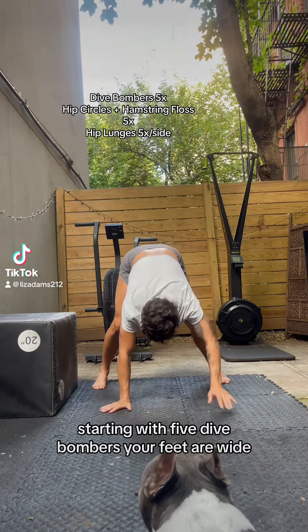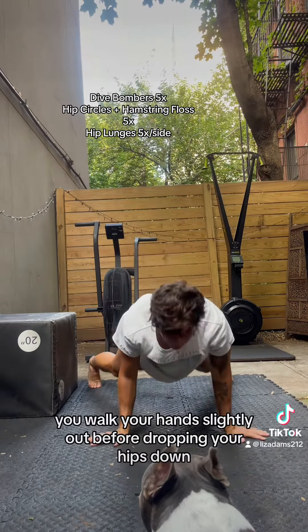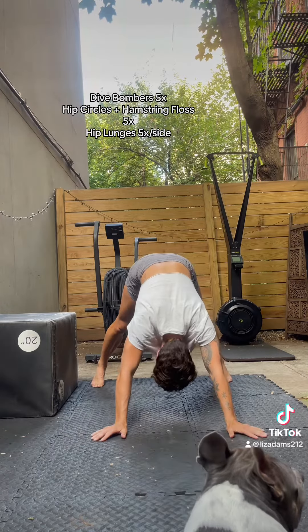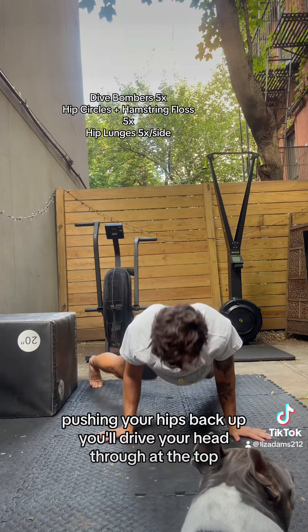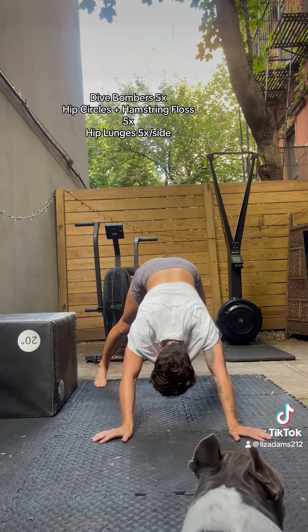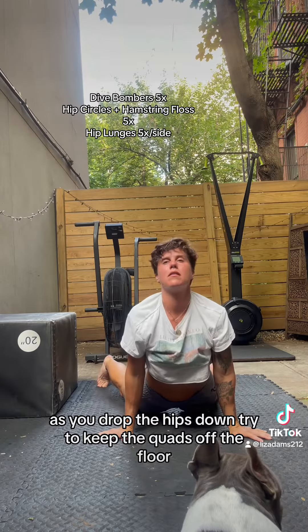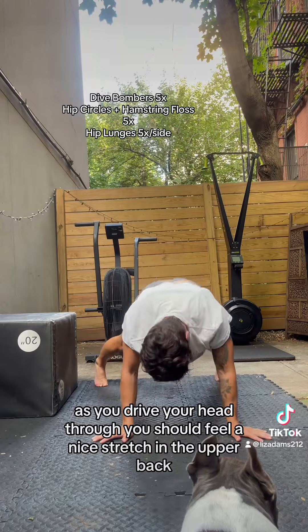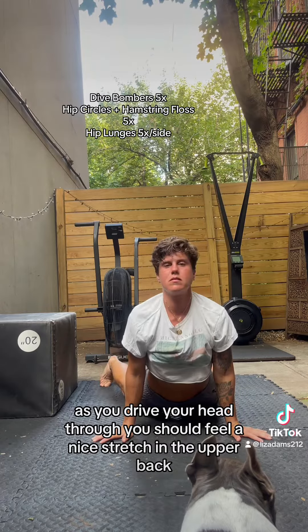Starting with five dive bombers, your feet are wide. You'll walk your hands slightly out before dropping your hips down. Pushing your hips back up, you'll drive your head through at the top. As you drop the hips down, try to keep the quads off the floor. As you drive your head through, you should feel a nice stretch in the upper back.